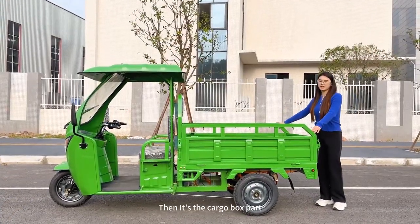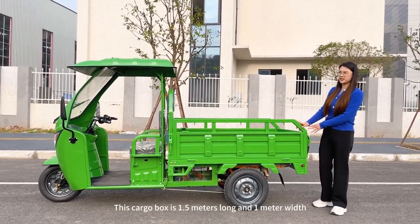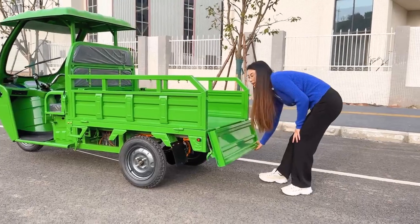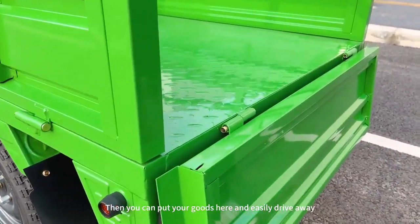Then it's the cargo box part. This cargo box is 1.5 meters long and 1 meter wide. You can use the plastic liner, then put your goods here and easily drive away.